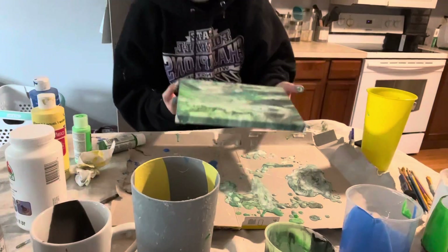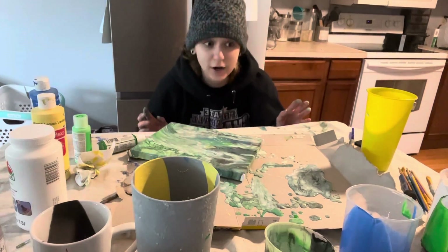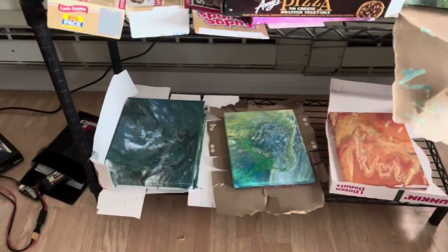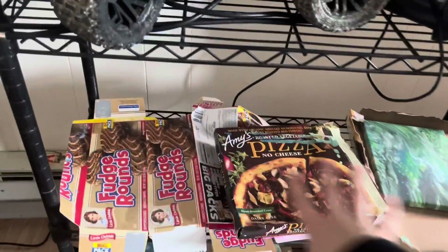I'm actually going to make another one with these colors because I have leftovers and I'm not going to waste them. I'll make as many of these as I can and show you guys the end results when it's all dry. All right, here are my finished canvases — I'll give you guys more views of them, but this is the reveal.